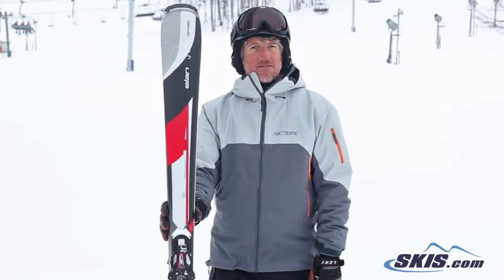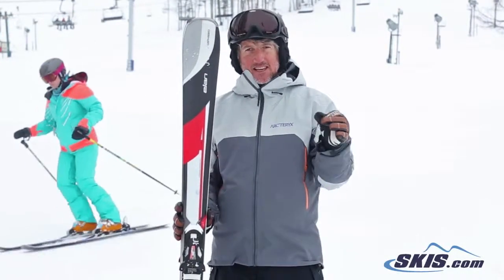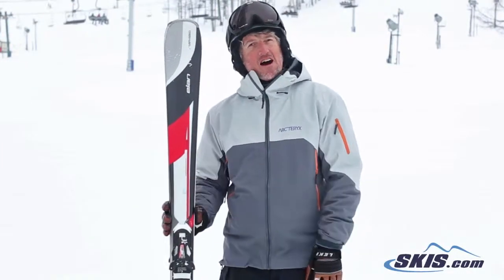Trey here. I just got done riding Elan's Amphibio 76. This ski just blew me away. 5 out of 5 stars.